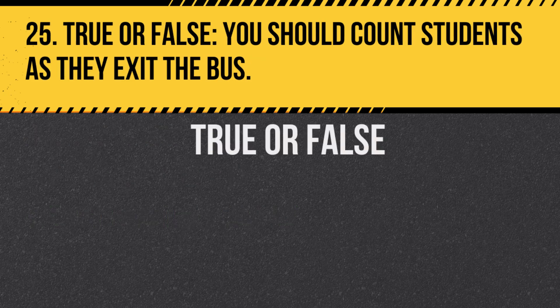Question 25. True or false: You should count students as they exit the bus. Answer: True. This ensures no one is left behind.